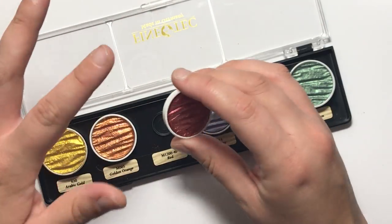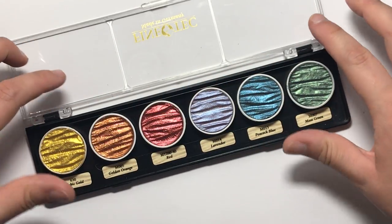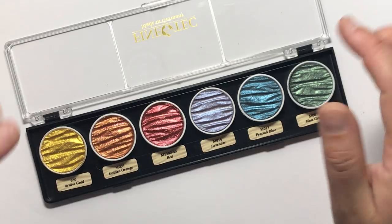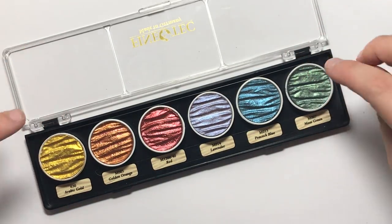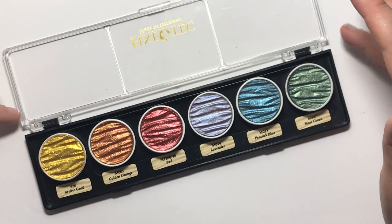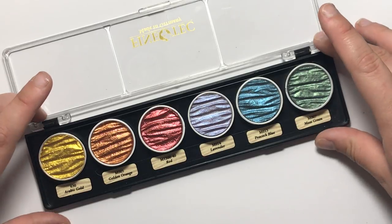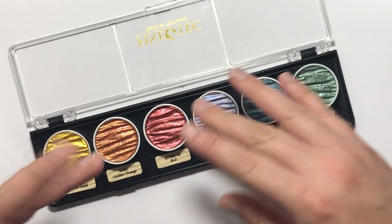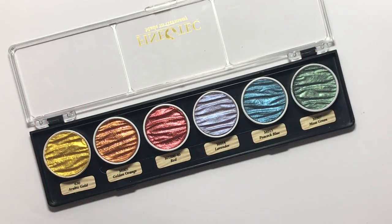Each pan is 30 millimetres in diameter and they're quite thick, so you're getting a decent amount of paint. This is a six pack but it's a custom pack — these colours have been put together for me to review. You can buy them individually as pans or in made-up sets, like a fantasy set with lots of pinks and purples, so they're available in all different kinds of ways — really versatile.